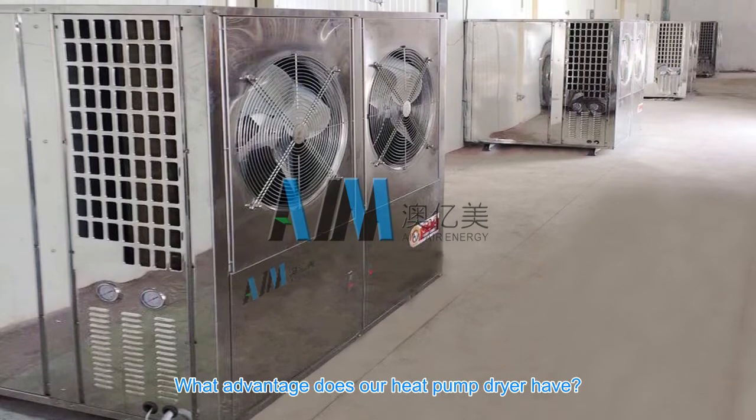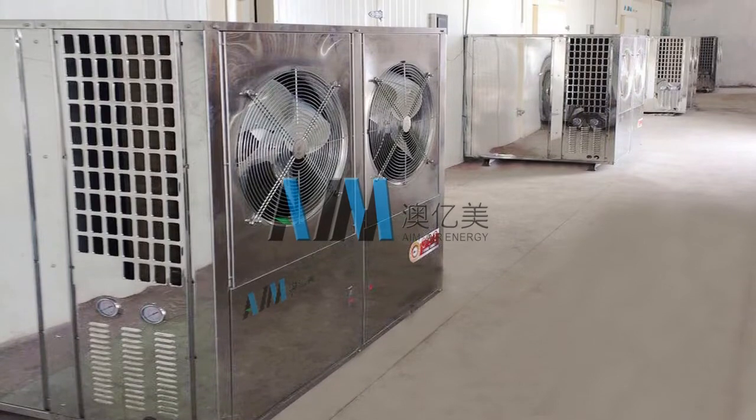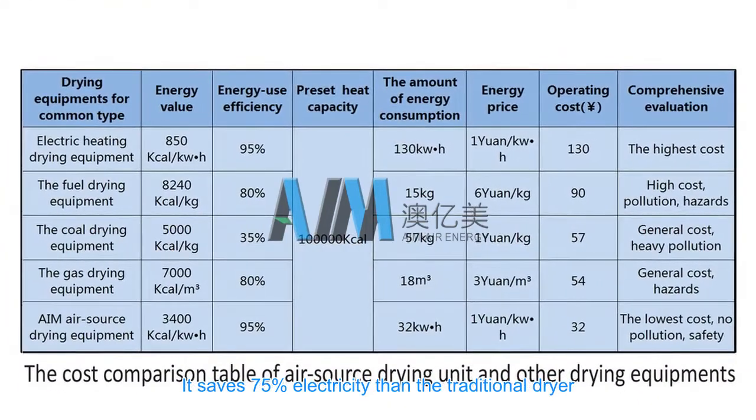What advantage does our heat pump dryer have? Energy saving — it saves 75% electricity compared to the traditional dryer.